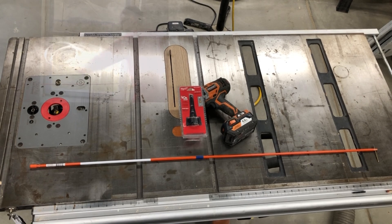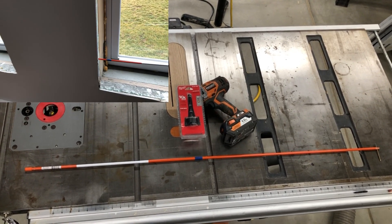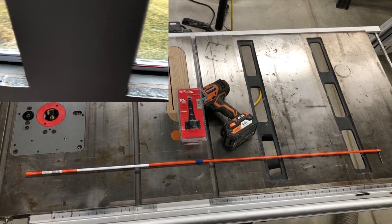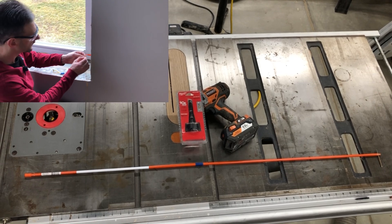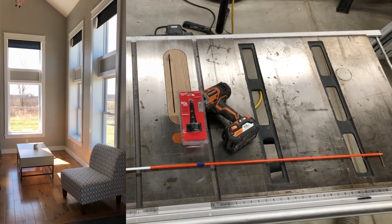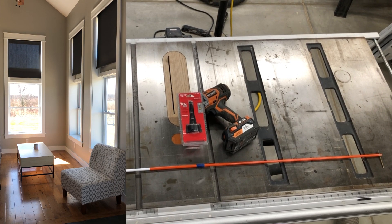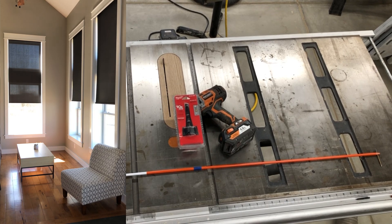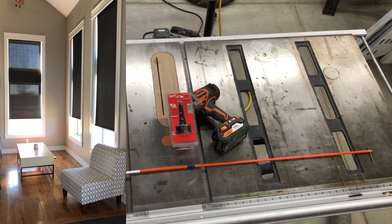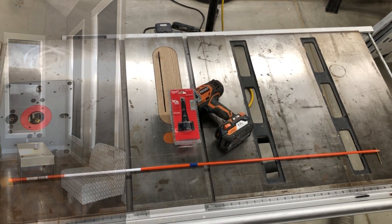Today I'm going to go over a method of running low-voltage wires in ICF walls after construction is complete or mostly complete. I didn't plan for powering window shades in my windows and before I put the trim in I want to run some low-voltage wires, but I didn't want to use a long auger bit or even buy one, so I came up with this solution using driveway marker posts.